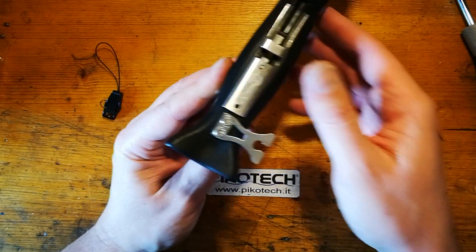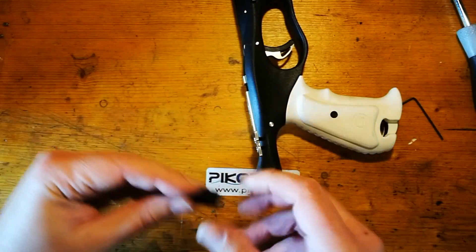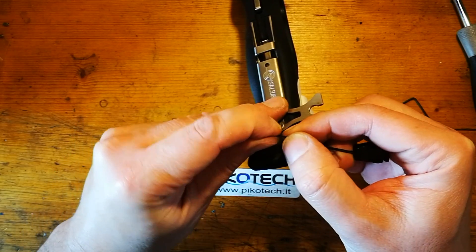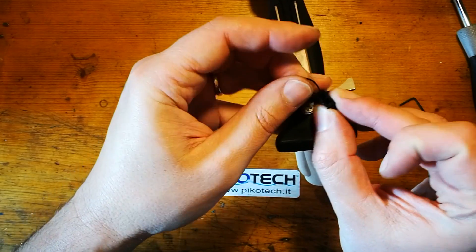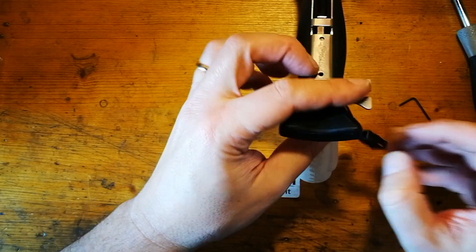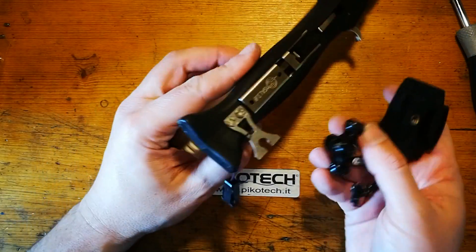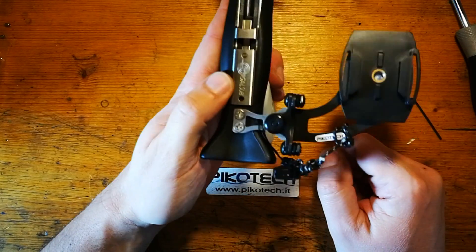Poi andiamo a mettere il nostro sistema di sicurezza nella cava che si è liberata, quindi lo facciamo passare all'interno e lo giriamo in questo modo. A questo punto, una volta montato questo, possiamo prendere per esempio una staffa come questa per GoPro e similari, e andiamo col sistema a sgancio rapido ad innestarla direttamente.